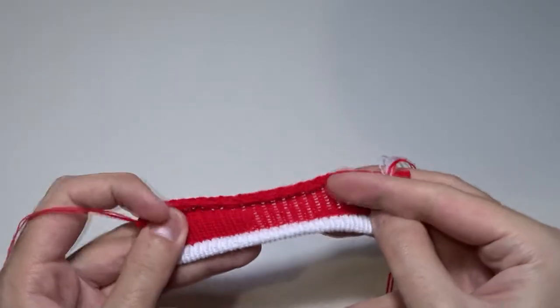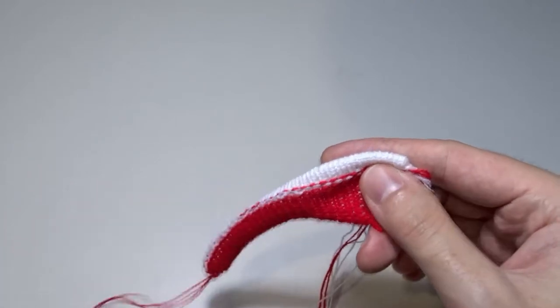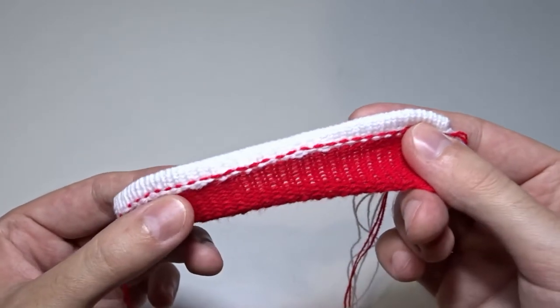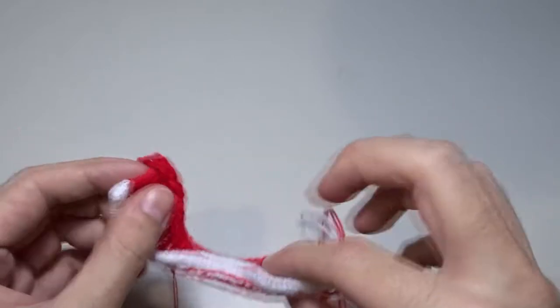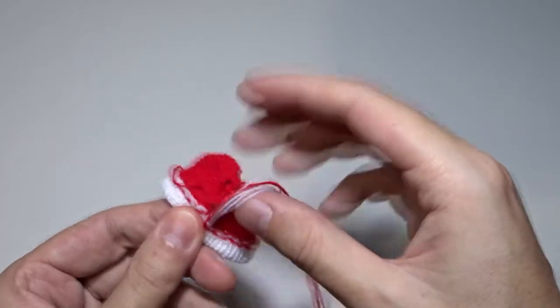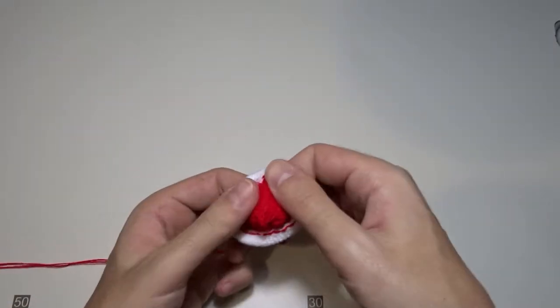Now it should look like this. As you can see, my seam is not looking perfect. To avoid that, besides using waist yarn, you can knit two rows with white yarn after rehanging the stitches. Now sew both sides together to form a loop using the mattress stitch — it should look like this.